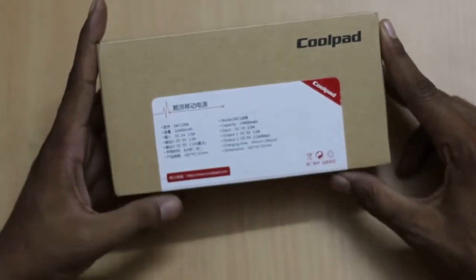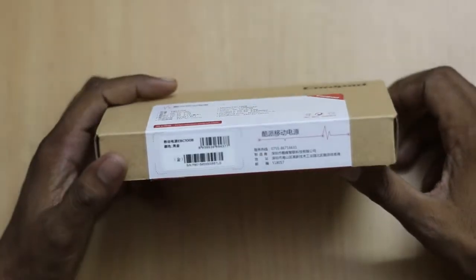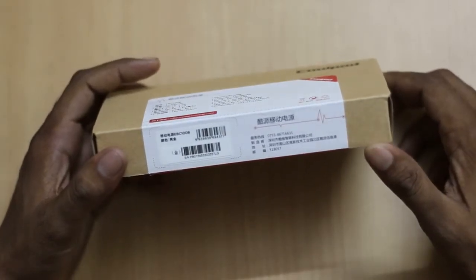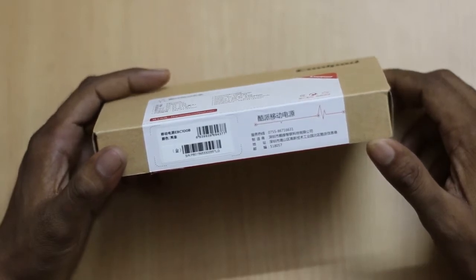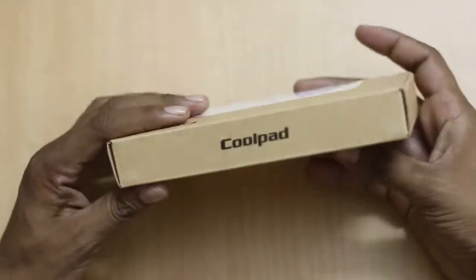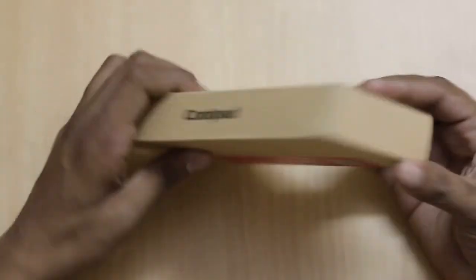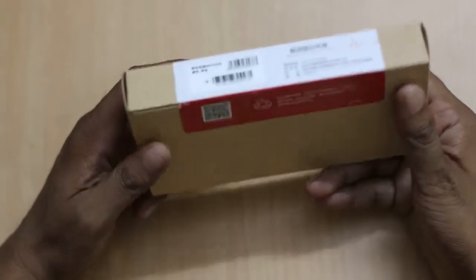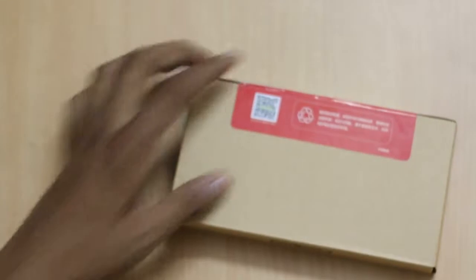On the front you will see these details. At the bottom there is something written in Chinese which I don't know what it is, and the same goes at the back. It has a cool belt landing and there is nothing on any of the sides. To open the box you need to cut the seal.